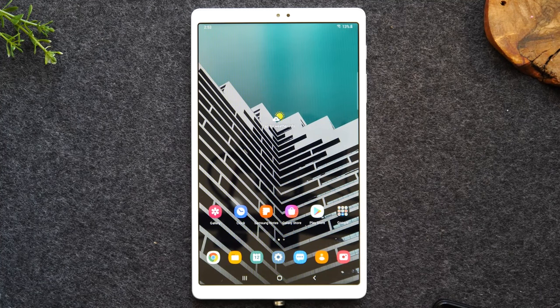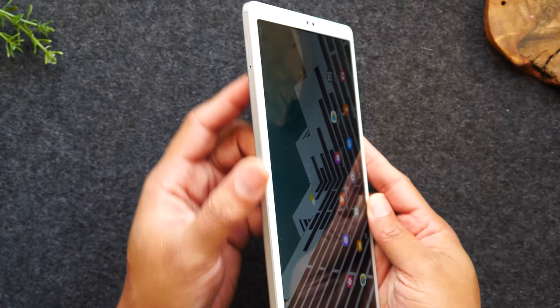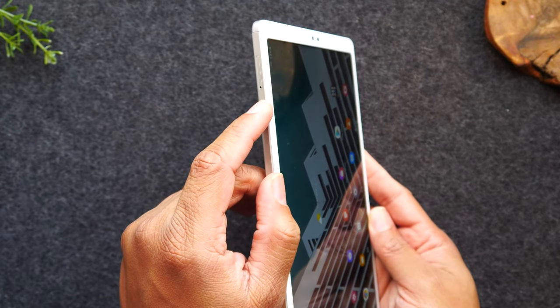We're going to start first with just a tour of the outside of all the buttons. So on the left side, you'll find that there are no buttons, but there is a SIM card tray.